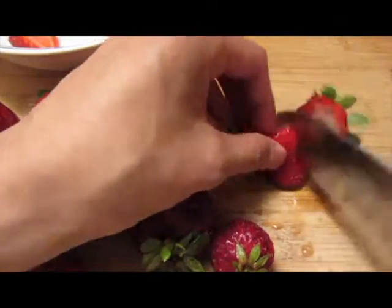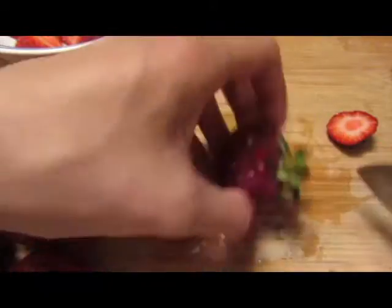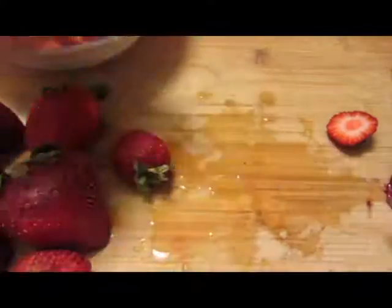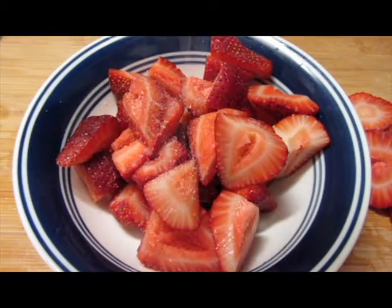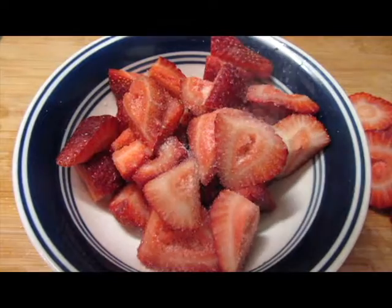Wash the strawberries. Preheat the oven to 425 degrees Fahrenheit. Cut your strawberries into halves or quarters. Sprinkle some sugar on the strawberries and then stir the strawberries around.